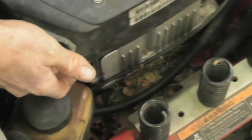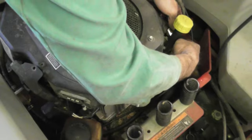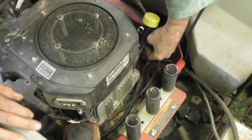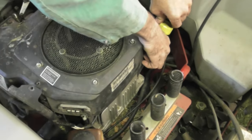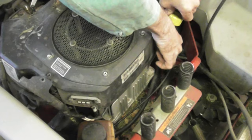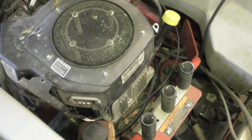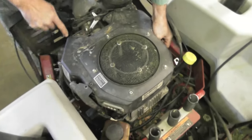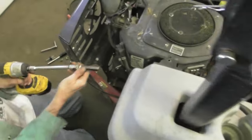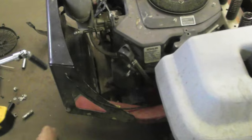Now you've got some eight millimeter or five-sixteenths screws in the back - one here and one here. To get to this one you got to take the one out that holds the dipstick so you can kind of get that out of your way. There's a lot of stuff to take off this thing to get this cover off. I already pre-loosened them. There's another one over here. There's two in the front. Fuel pump, ten millimeter. Use a swivel if you have to.